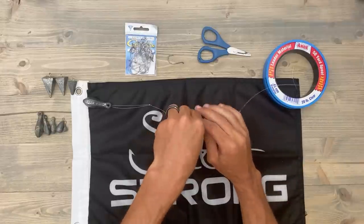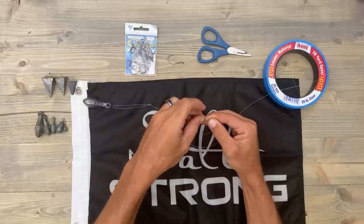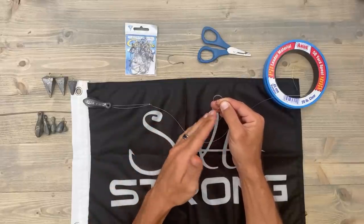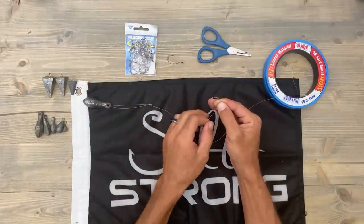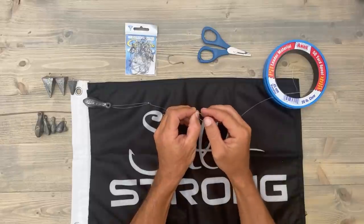Now with this loop you don't want it to be as big as the weight side, because this is actually where your hook is going to go and you don't want your hook to be too far off your line — I'll explain that a little bit more here in just a second. So we're going to stick that whole loop just like this.